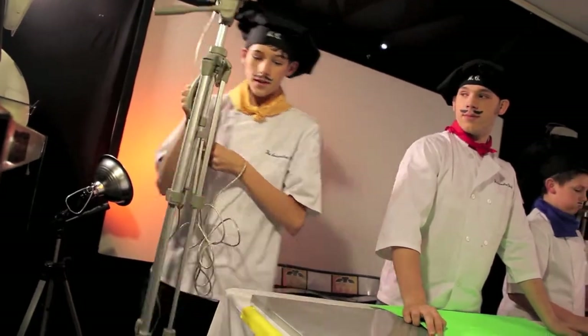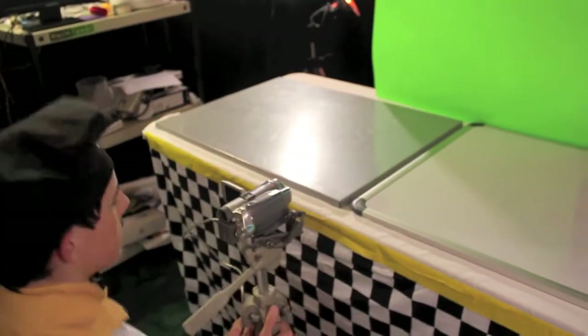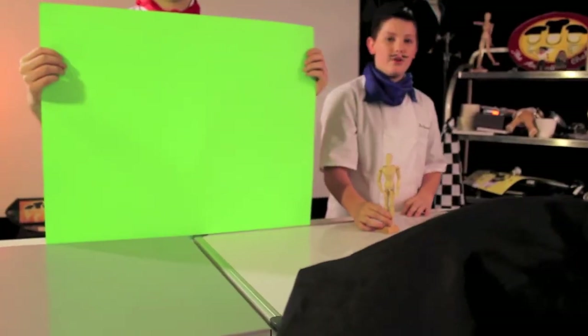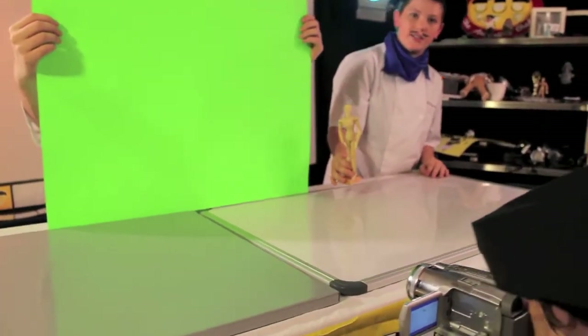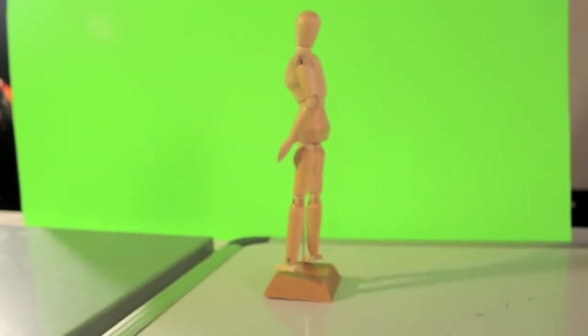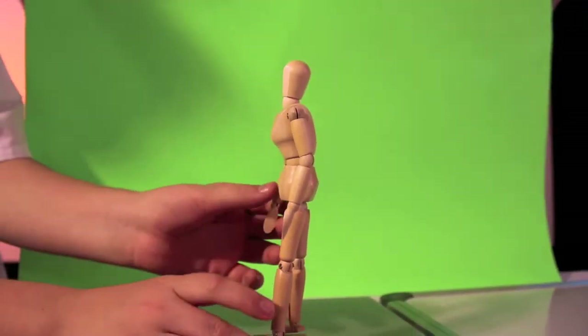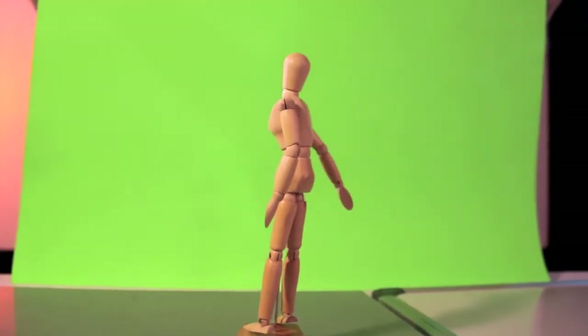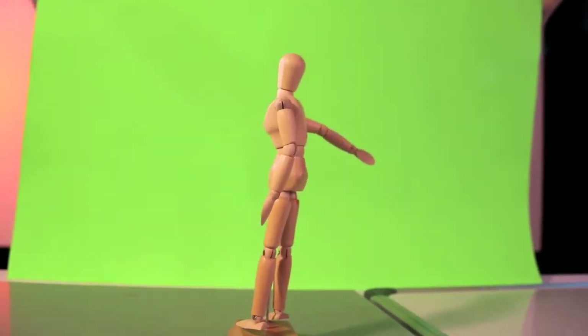First, we're going to set up a camera so it's even with the table we're animating on. Then we're going to take one of these little animation guys and get them set up in front of the green screen. Position the light so you don't cast any shadows on the green screen. We're going to animate until we have two or three hitting motions. After about five minutes of animating, here's what we have.